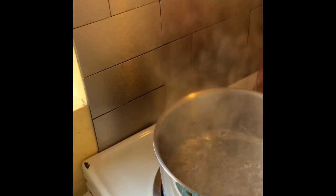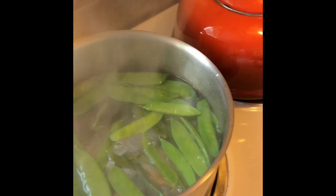Put your peas in for 90 seconds. When that's done, you take them out and put them into a cold water bath.